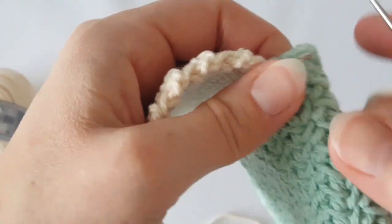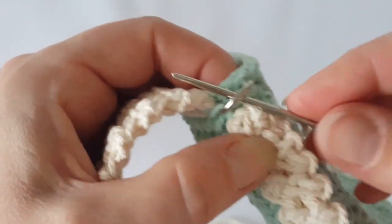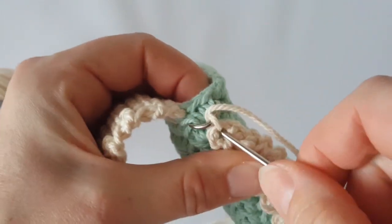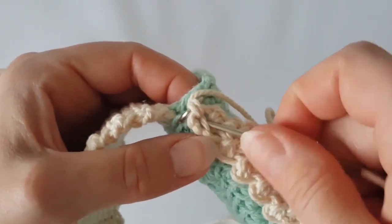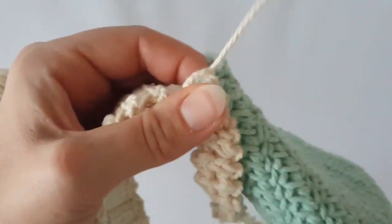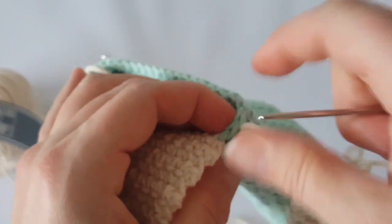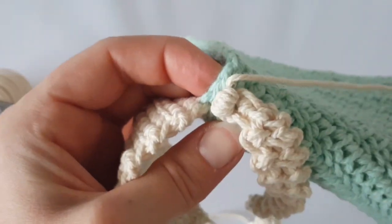Now I'll show you how to join the strap to the half rings — just take a needle and make a few stitches like this. Then sew the tail into the strap and that's all. Thank you very much for watching, I hope you like the video. Have a great day, see you soon!